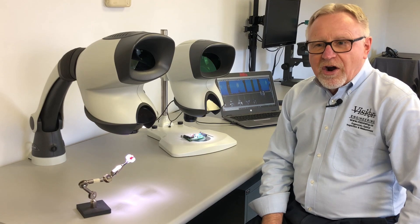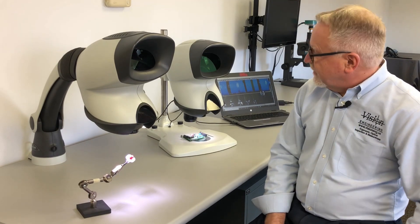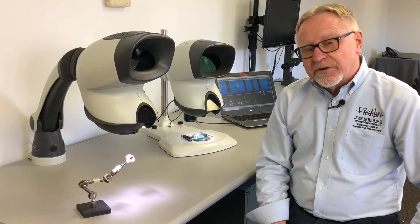Hi, I'm Gary Elm with Vision Engineering, and today we're reviewing our most popular products to date: the Vision Engineering Mantis Compact and Mantis Elite Stereo Viewers.